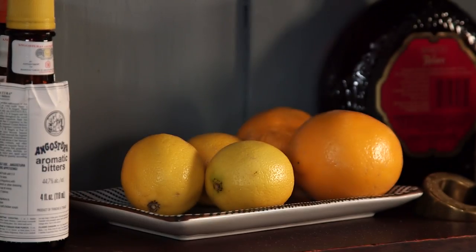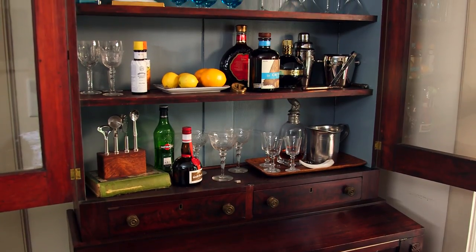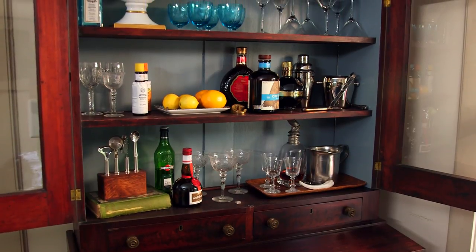A fully stocked bar is every entertainer's dream, and it's really not very hard to do. In fact, we've got tips that are so easy and decorative that you'll be able to create a bar that's beautiful enough to have right in your living room. The first place to start and my biggest tip is that you need to edit, edit, edit.